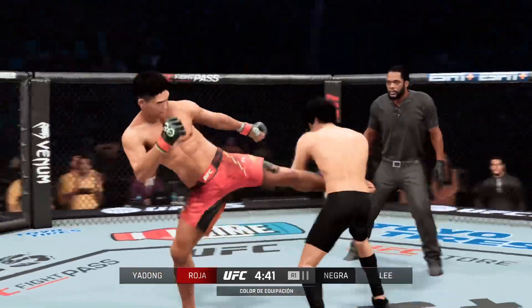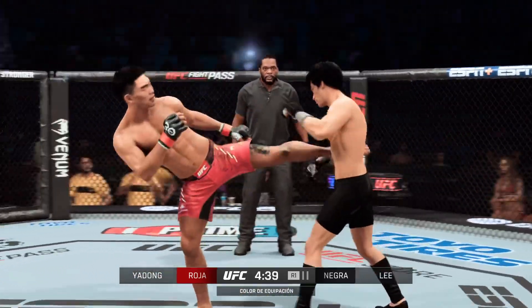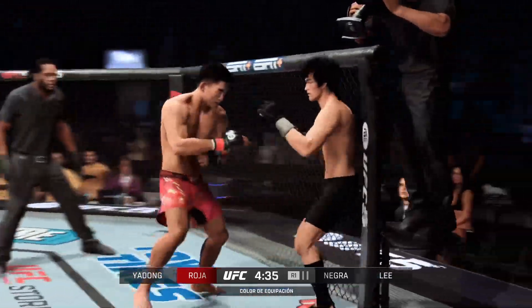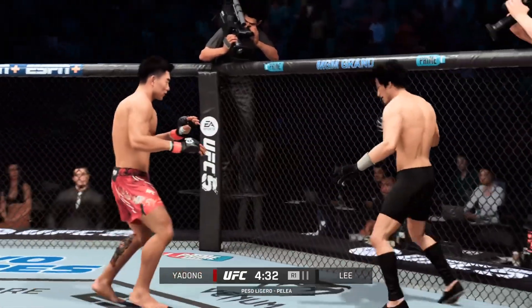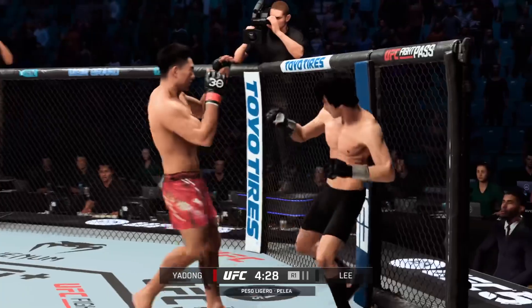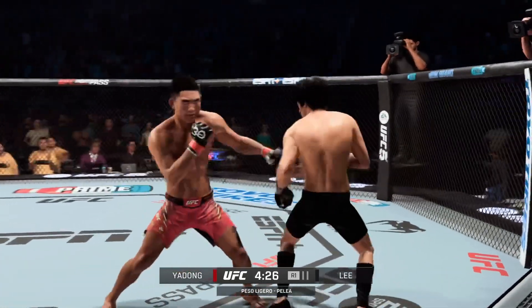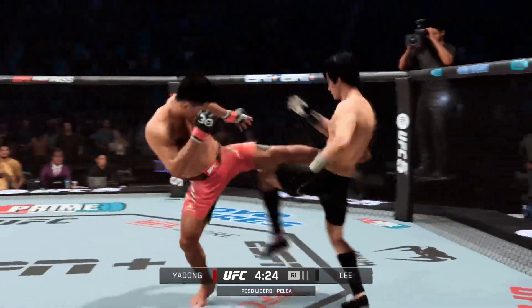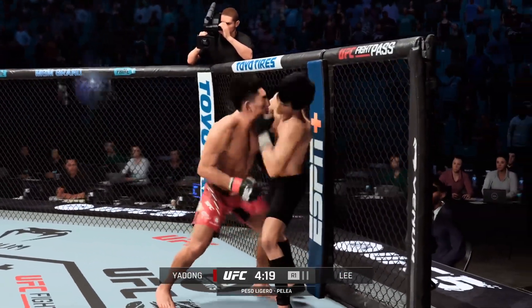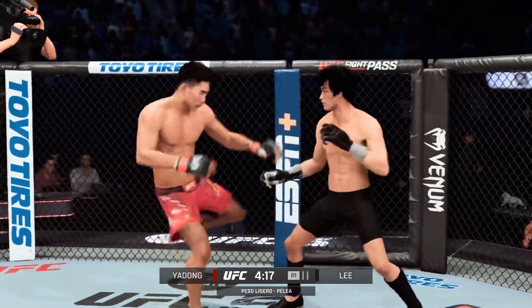He lands a big right hand early. Nice leg kick. Big right hand there! Big elbow! Big elbow! Roundhouse kick lands. Huge kick lands again. He did a great job of rotating him into an underhook, now some uppercuts.